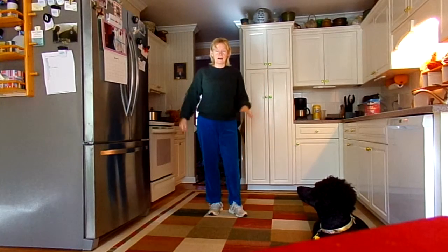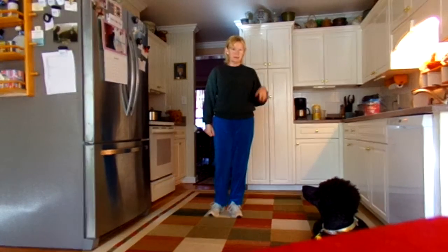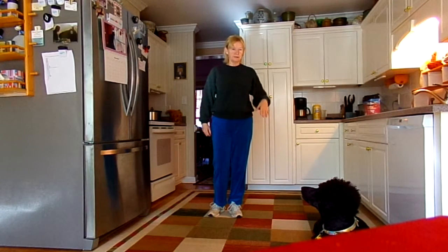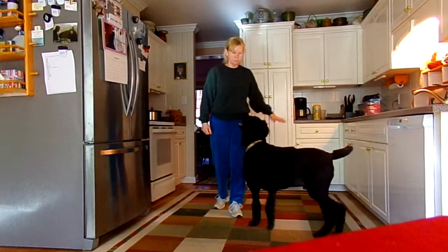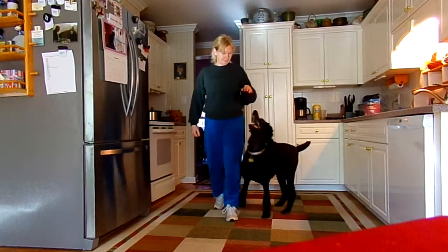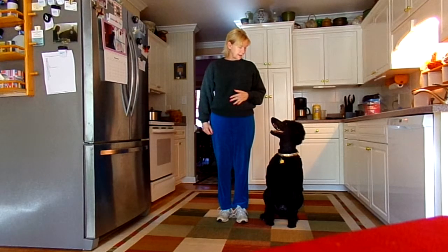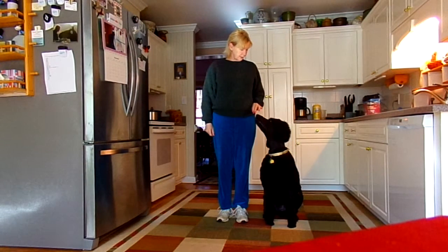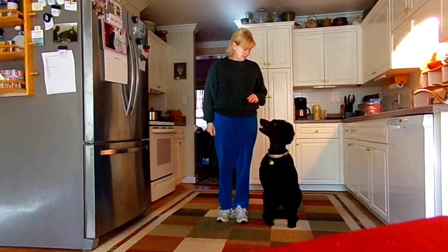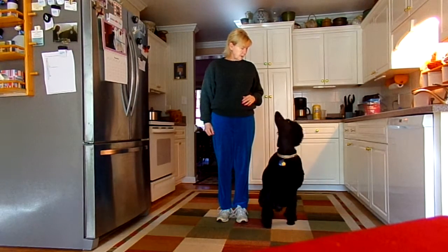I don't really have any idea how to get the heads-up when I give him a treat — he puts his head down to chew it. I'm just going to show you what I'm trying to do here. He's in place, he's looking at me, good boy, and then I try to give him a treat with his head up. He didn't put his head down too bad.